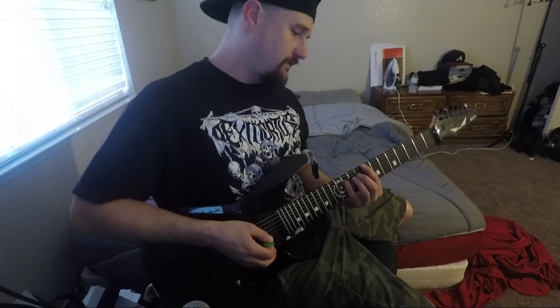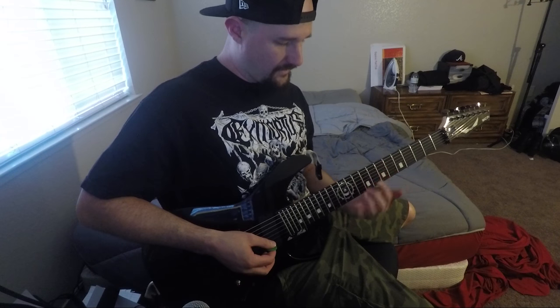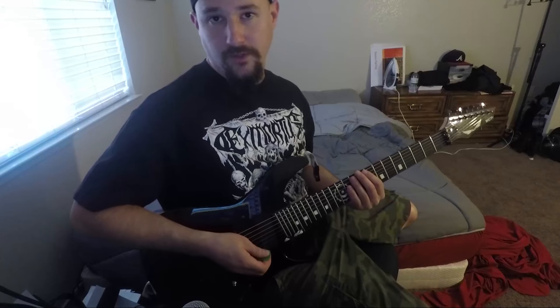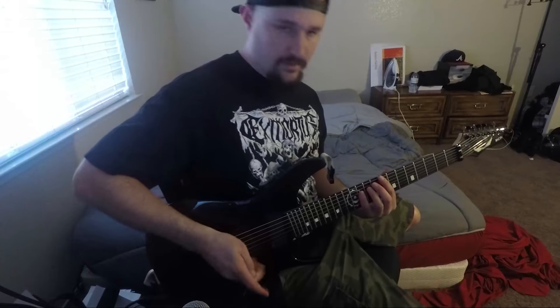Today I want to just dig right into this riff. It's a pretty cool riff because it's a lot of all four finger action going on, so it's good for developing some independence between all the fingers. I'm just going to go ahead and play it one time fast, and then I'll break it down slow for you guys.